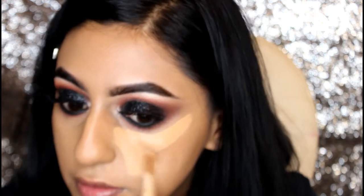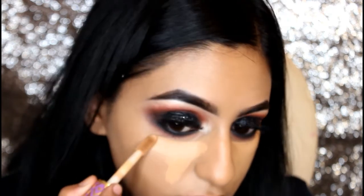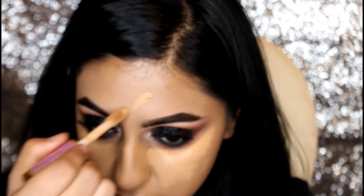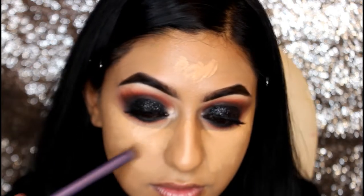I need to cover up my dark circles, so I'm using Tarte concealer in the shade Tan Sand, popping this in a V-shape just under my eyes, also on the bridge of my nose and forehead. Using the Real Techniques small buffer brush, just smoothing out that concealer and patting near the eye area.